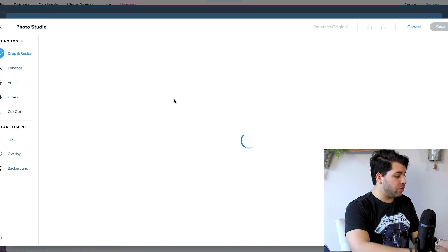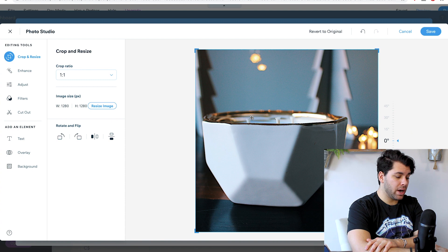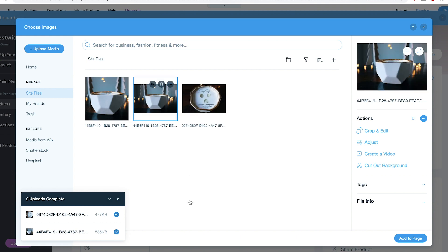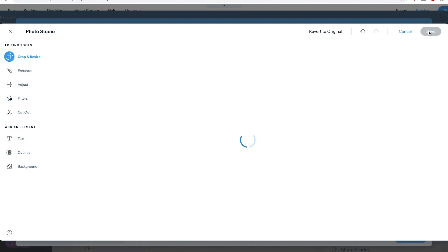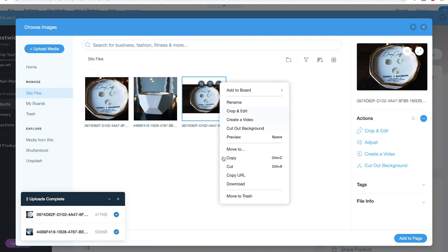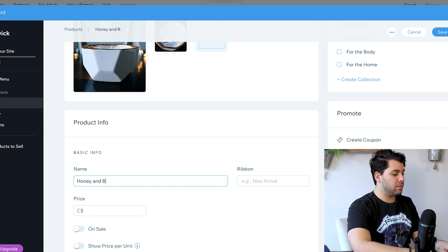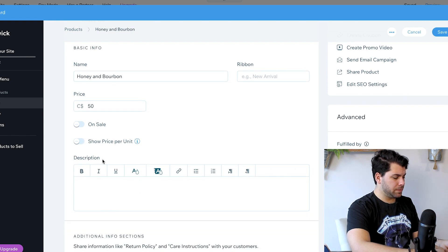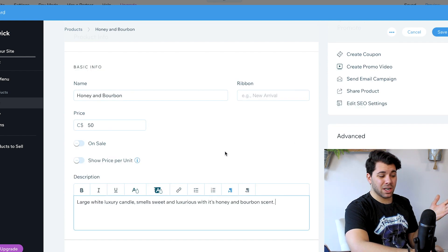So I've uploaded two images — great features. I like to have my crop ratio set to squares; it keeps it super neat and organized. So I uploaded my image. I'm going to title this Honey — this is a $50 candle. Write in a simple and clear product description: large white luxury candle, smells sweet. You can add more to that description later.